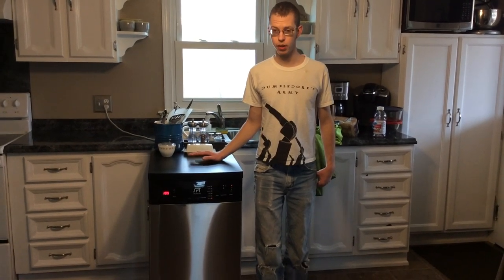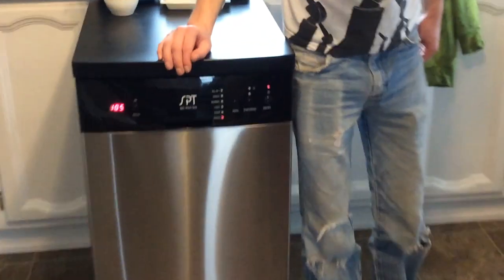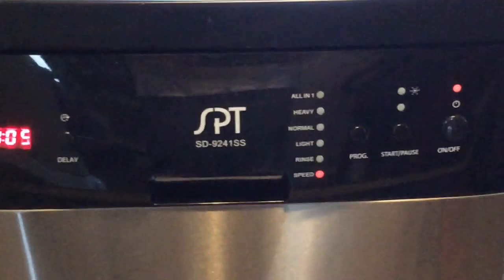Hi everyone. I wanted to make a video of my portable dishwasher. It's made by Sunpentown. I'm going to have the camera zoom in on the model number and show you the display panel.